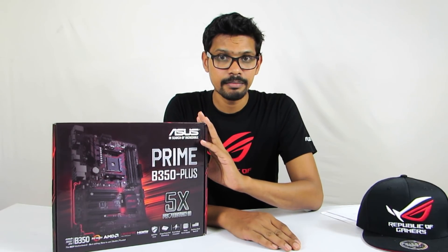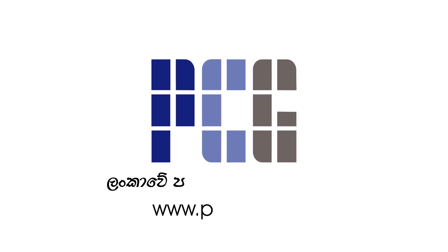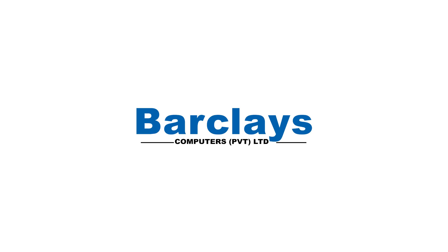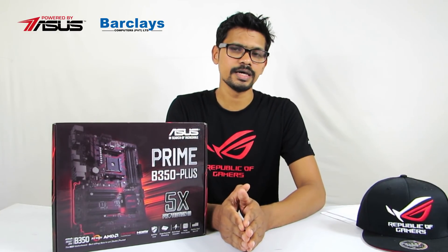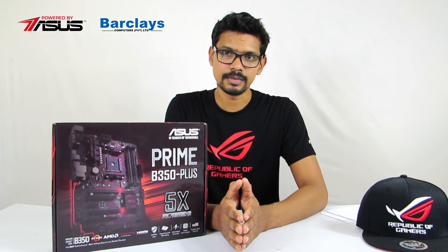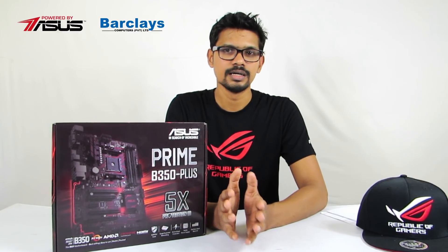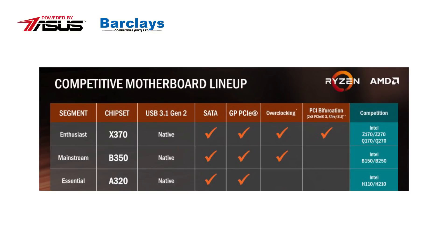Asus Prime B350 Plus motherboard unboxing. In order to save on price and performance across the mid-range segment, we have this board.